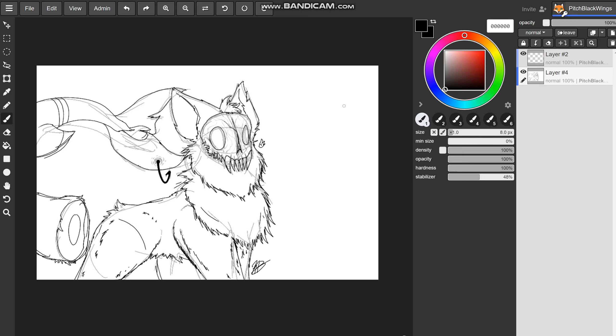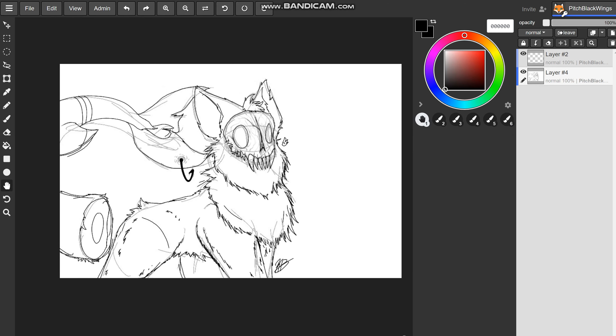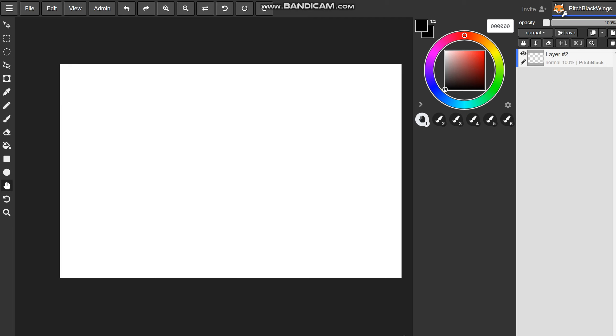It's been 30 minutes of work and I've finally finished working on the line art layer over the sketch layer. Now all I need to do is delete the sketch layer and then I can start coloring. Now all I need to do is cry in my room for 30 minutes.